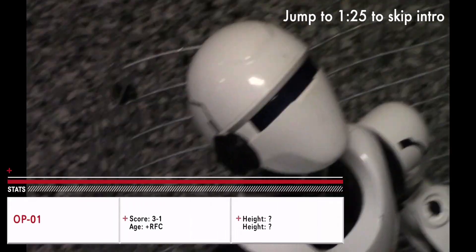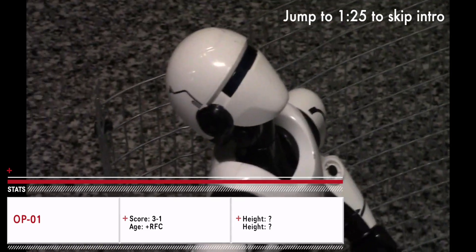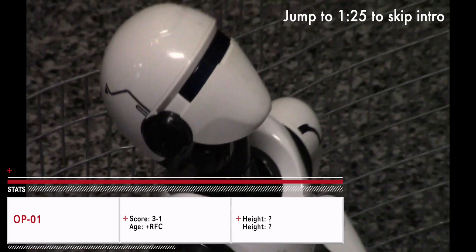And in the blue corner, we have a fighter well known to fans of the Robot Fighting Championship. He is a front-moving and hammer specialist: OP1!